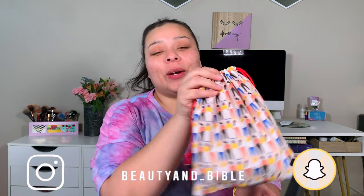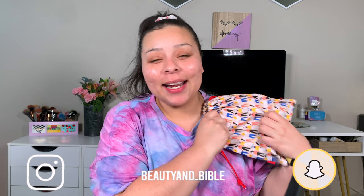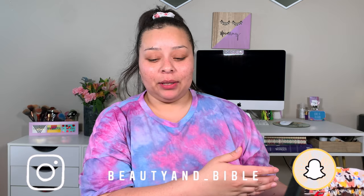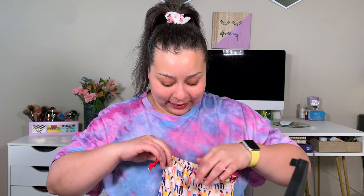For today's video, we are going to be using my Ipsy Glam Bag Plus to get ready. This is going to be a spring makeup look on top of a date night makeup look on top of an Ipsy unboxing. I feel like I'm doing too much in my videos — let me know if you agree or want me to tone it down.